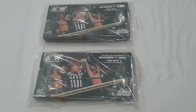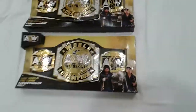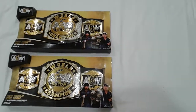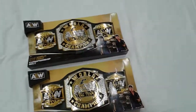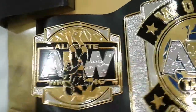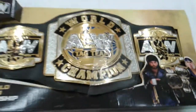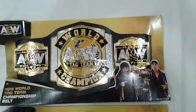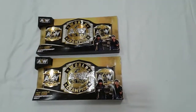This belt is very, very realistic — it looks exactly the same as the real one. So we take out the plastic wrap and, oh my god, when I see the belt I feel so shocked. It looks so fantastic, so real. Look at this — the AEW World Tag Team Championship belt, oh my god, looks so real!